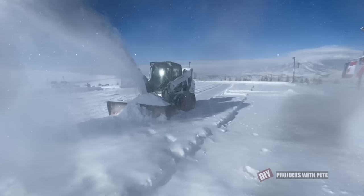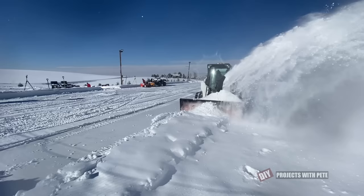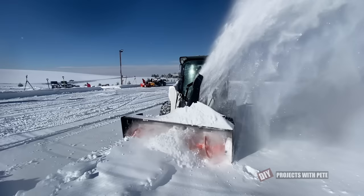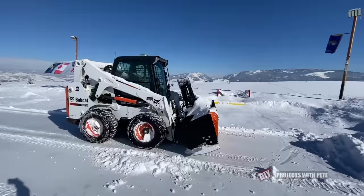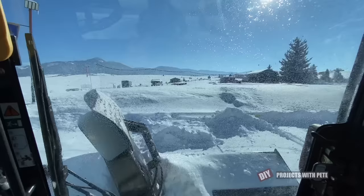I wanted to show you one more time what I like to call the beast of all snow blowing equipment at our home, because this will go through pretty much anything we put in front of it. It's what I use most for the driveway, for the hockey rink when it gets really deep, and for the neighbors' driveways when they need a little extra help — especially toward February and March when the snow is so windblown and deep. This has just been a rock solid machine and I'm a big fan of skid steer snow blowers no matter what brand it is. Being in a cab certainly makes the whole experience much better as you're warm and out of the elements.